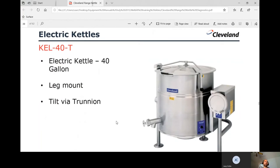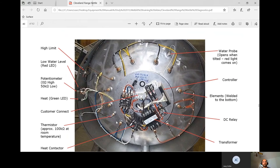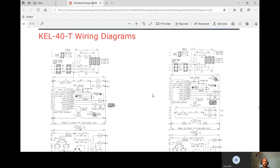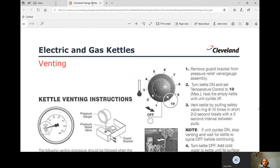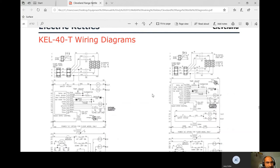Now for the 40T — the leg-mount with trunnion — this model has a lot more going on. All the contactors are underneath, making troubleshooting very difficult since you have to lay underneath the kettle. Components include the high limit, potentiometer, LED, thermistor, heat contactor, transformer, the same 12-volt DC relay, the welded-in elements, the control box (the black box used on all their models), and the water probe — same white-wire grounding procedure applies. The schematic is the exact same as before.